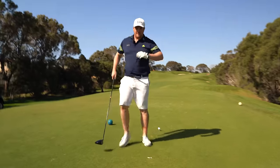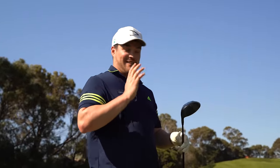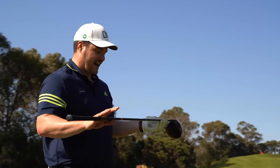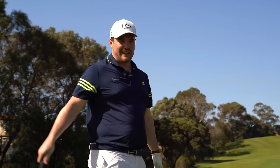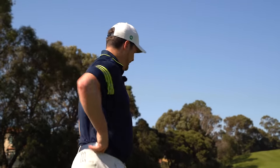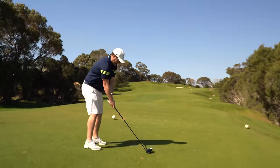Right then, specs are as follows: we've got an eight-degree head, TSI 3, Tensei 70 TX flex — so this is my shaft anyway — and it's tipped by I think the best part of half an inch if not an inch. So it's pretty tasty, very good for the odd stinger.